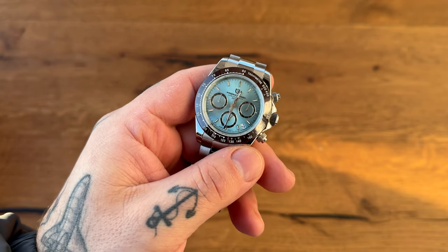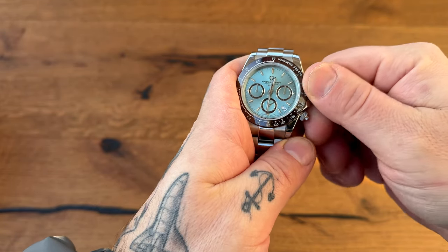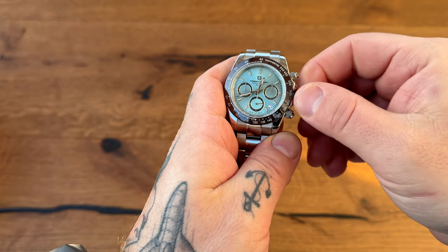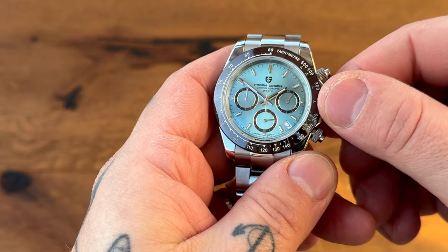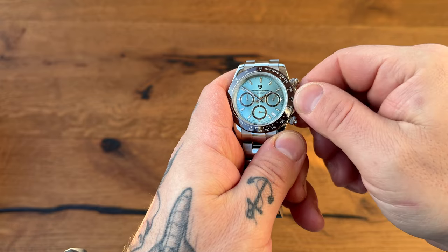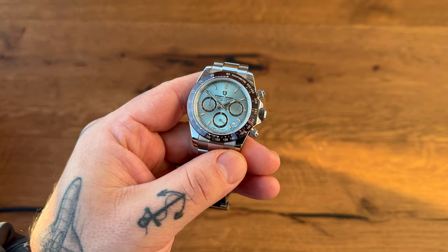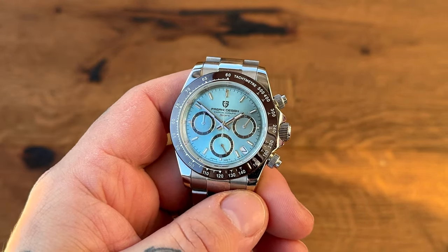It's stunning because it looks like the watch it's trying to look like, and that is a stunning watch. It's the Daytona with a chocolate brown bezel. Let's move those hands out of the way so we can take a look at the logo — there we go. Screw-down crown, beautiful ice blue or Tiffany blue dial. Let me just zoom in a little — it's a chronograph.